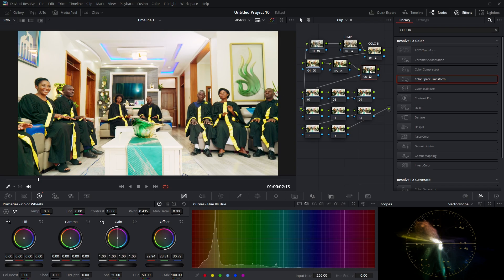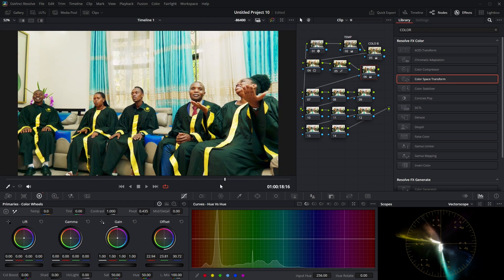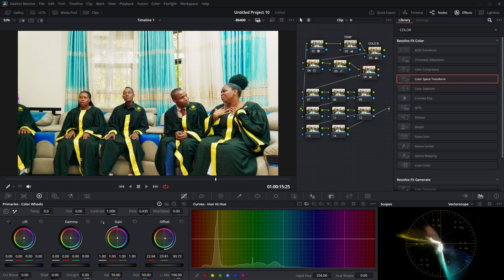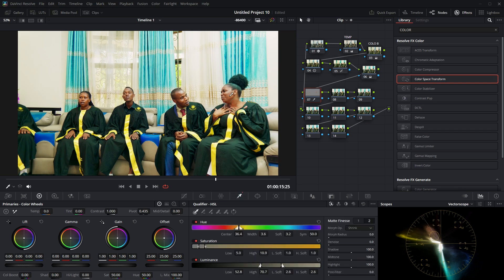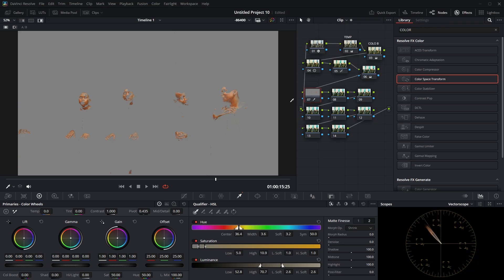Now let me jump to the skin tone. For this next node, I'm going to come to the qualifier tool and select the skin tone. After that, come to the double arrows for the highlight view, or use the shortcut Ctrl+H. Now I can see the skin tone selection, and I'm going to balance this skin tone using these curves.